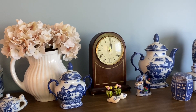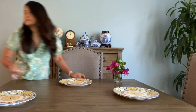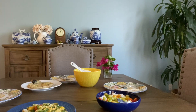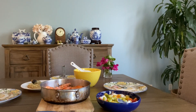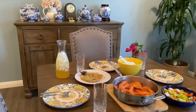Now I need to prepare the table. We have the flowers, the plates, the rice, the juice, the salad — and then the shrimp. I just need the glasses. Time check again: it's almost 12:10. Our lunch is ready — I started at 11:15.